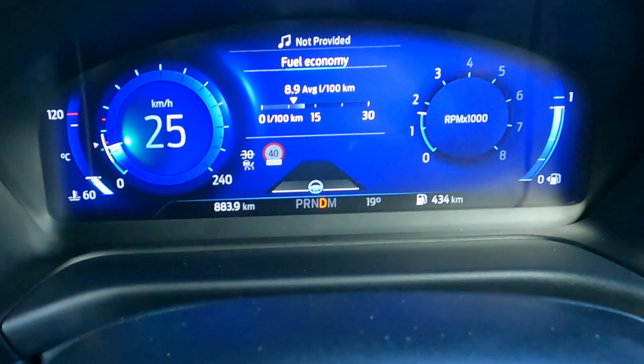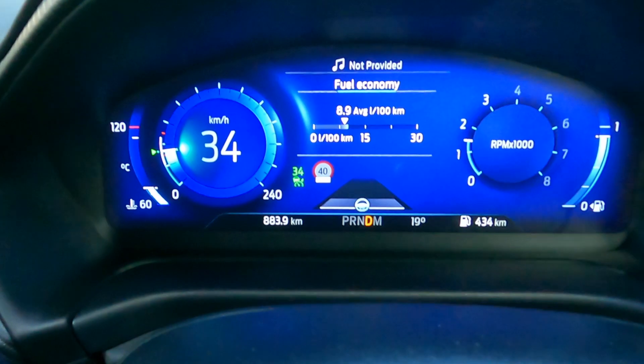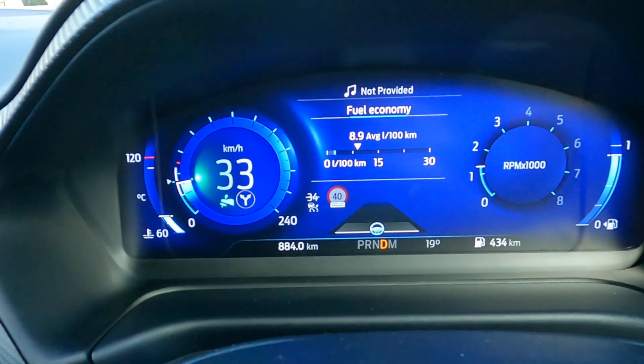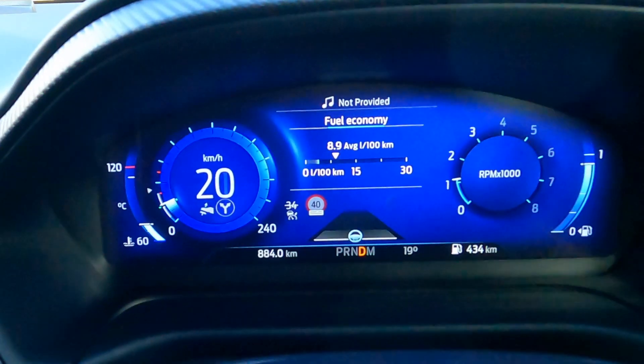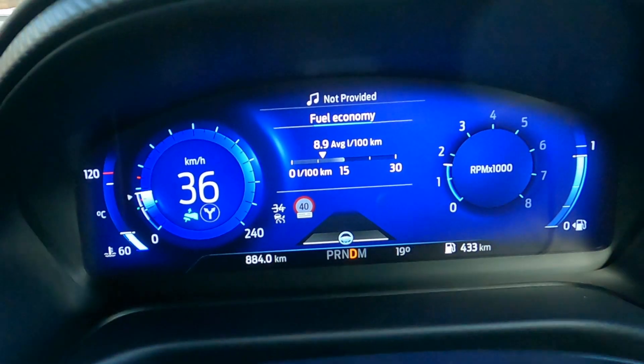Hit the brake to deactivate the cruise control, and then you've got to get at least back up to 30 before you can reset it again. And that's my video on setting and resetting the cruise control. I hope you found that useful. Cheers!